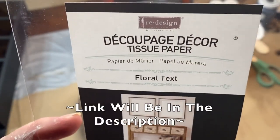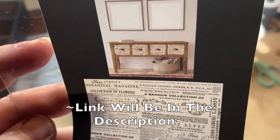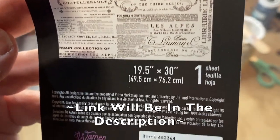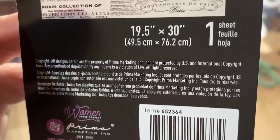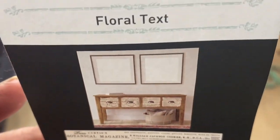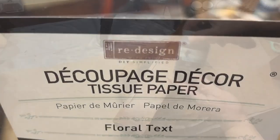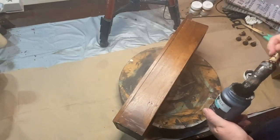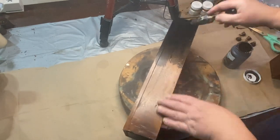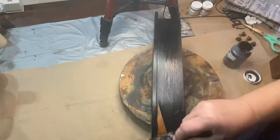This is the decoupage paper that I bought from Redesign. It's called Floral Text. It's a very beautiful script writing on it and I really love it. I also realized when I bought it — because I've bought all of my decoupage paper from Zazzle — that this is very thick paper and it's very kind of fibrous. So if you buy it from there, just know that it's much different than your typical Zazzle decoupage paper, or at least mine was.